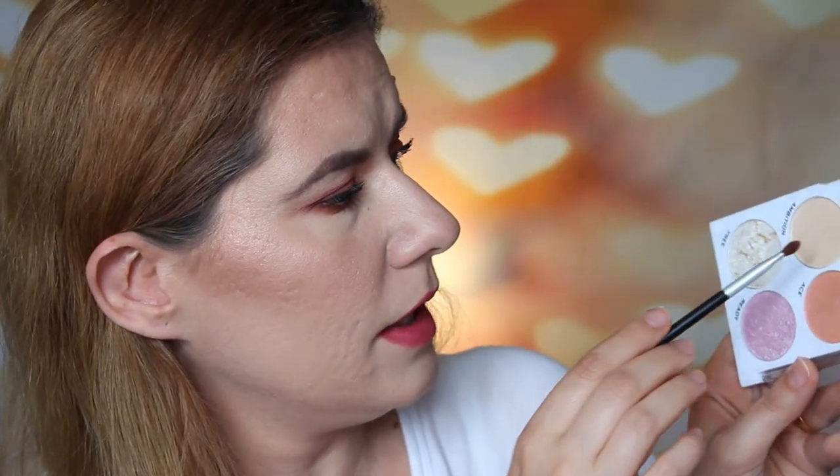I used two coats of the Essence Lash Princess mascara — I got this from my friend Valerie in a box swap we did a couple of months ago. Now I'm going to go into this palette and put a light highlighter shade in the inner corner. I think I'm going to use Ambition and put that right there. Yeah, this one works nicely. I'll take it a bit under my eyebrow too.